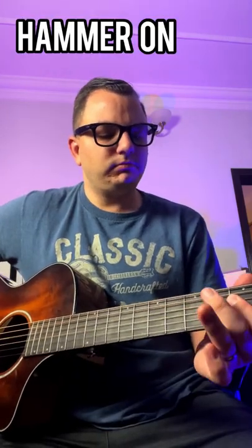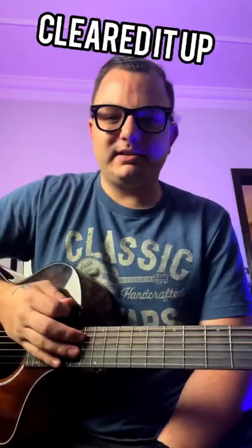Hammer on. Or pull off. Hope that cleared it up.